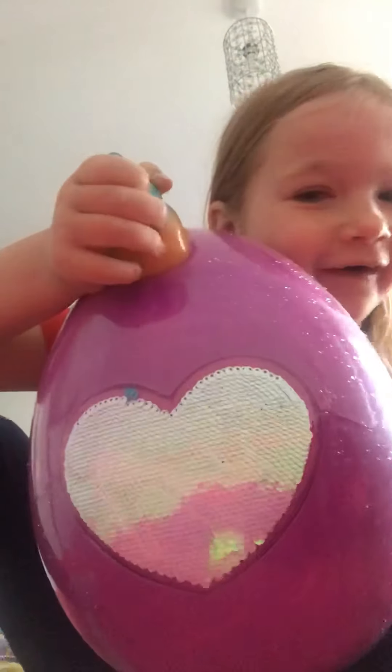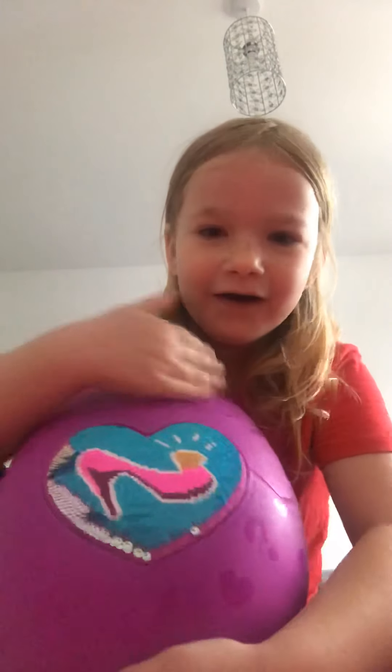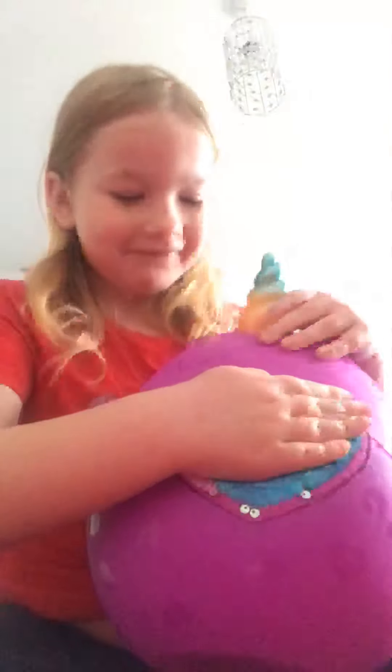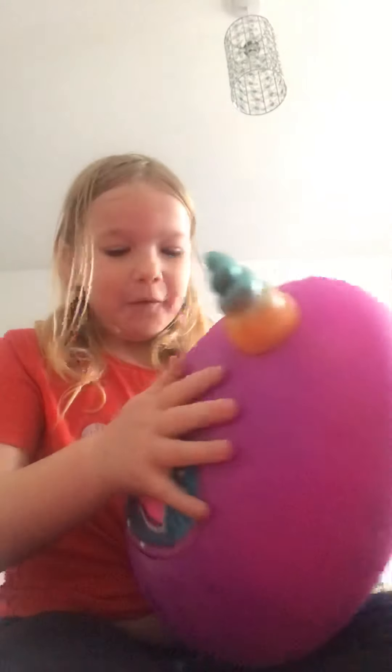Hi everyone! I've got a Rainbow Corn and I'm gonna open it — I've already started opening it. I've never had one of these before, so it's my first time. We're gonna see what it's like. Doing this is so cool! Now let's press down to hatch it. Wait, how do we hatch it? Okay, we're gonna pull it here — there we are! Oh my god!